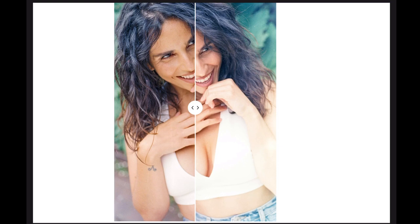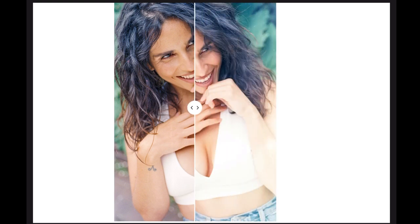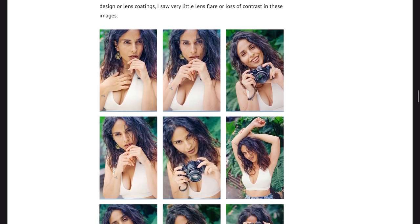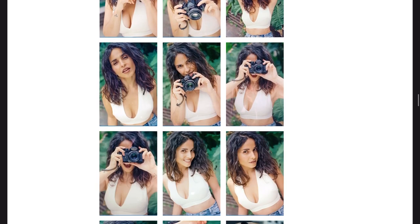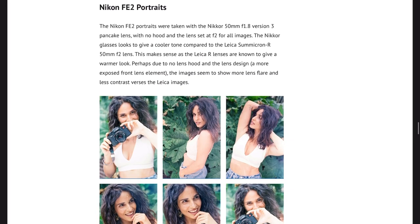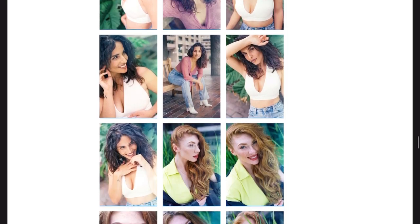I did some images where you've got a swipe, so you can swipe left to right and see the difference — with the Leica image on the left-hand side and the Nikon FE2 image on the right-hand side, and a little slider. As you swipe across, you'll see one side shot with the Leica and one side shot with the Nikon. For completeness, I also included all the Leica R photos and all the Nikon FE2 photos in two separate galleries so you can make your own mind up on which camera did better.